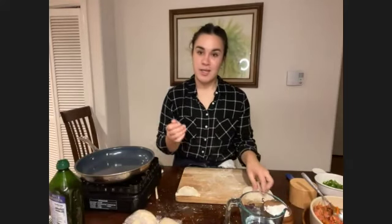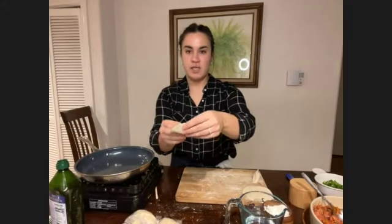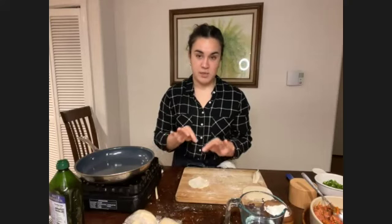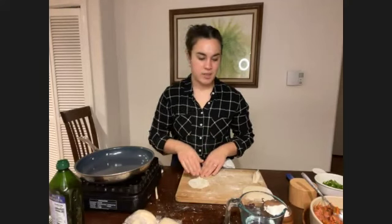Next we're going to make the five-pleat fold. I'll demonstrate without filling first. Pinch it in the middle at the top, then starting with the front flap — right to left — with your right hand doing the pinching. Starting at the bottom, slowly pinch five times, about half an inch apart between each pleat. Let me go through it once more with filling.